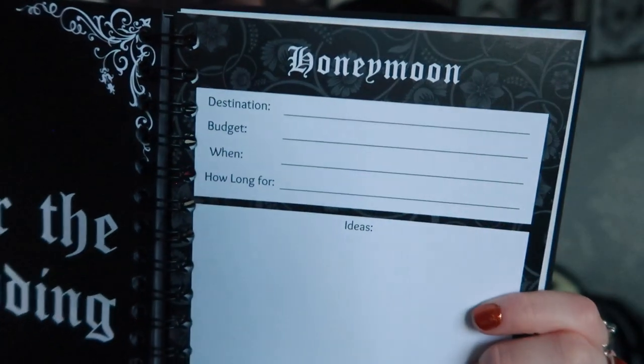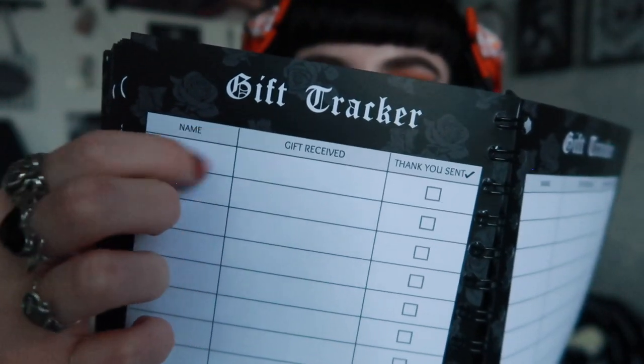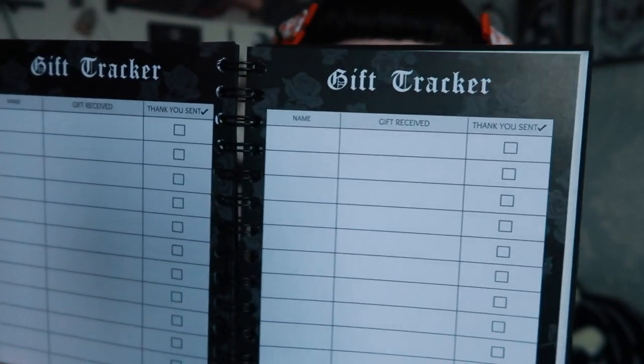After the wedding, there's a honeymoon section with destination, budget, when, how long, and ideas. Then on the next page there's a gift tracker where you write the person's name, the gift received, and whether you've sent the thank you card. That's the last functional page.